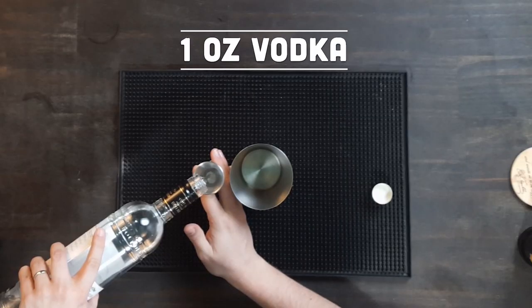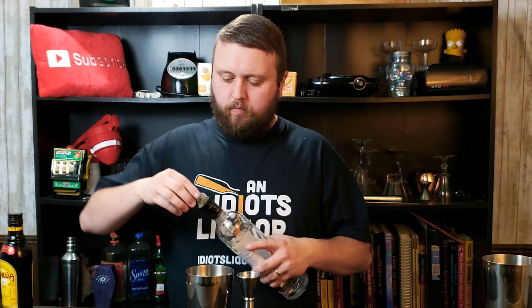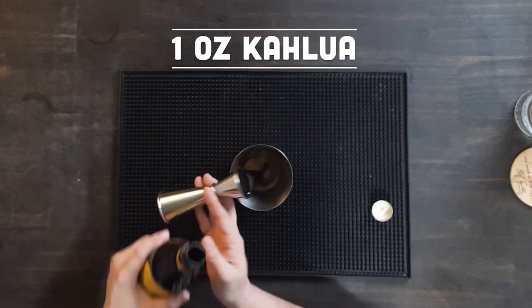So let's get ourselves a shaker tin and get ready to make a mudslide. First things first is going to be the vodka — we're going to start off with an ounce of our vodka right into the tin. Next up, we're going to use our Kahlúa, and this is a brand new bottle. It's going to be an ounce of that as well, right into the tin. So we pretty much have made a makeshift black Russian at this point.